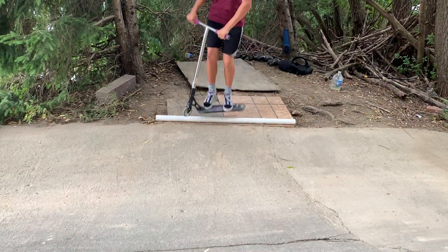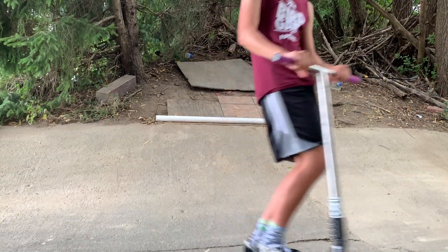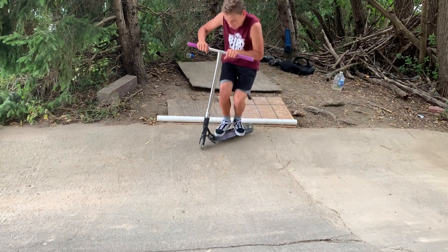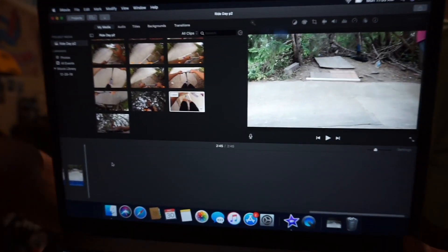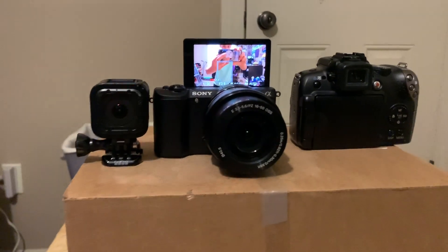That was so good, but I'm gonna try some on my phone and put it in the video just in case you guys didn't see. That video you just watched — I'm gonna show you all my cameras. This is my camera, this is my GoPro, this is my phone. Hope you guys enjoyed the riding video — that was made a long time ago.